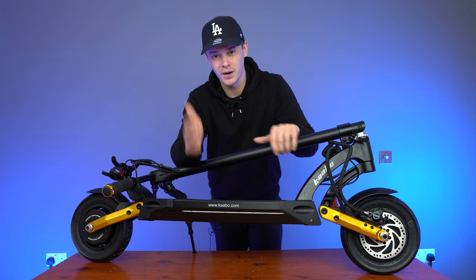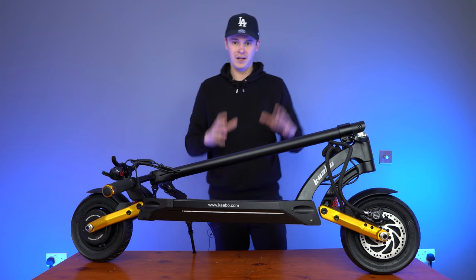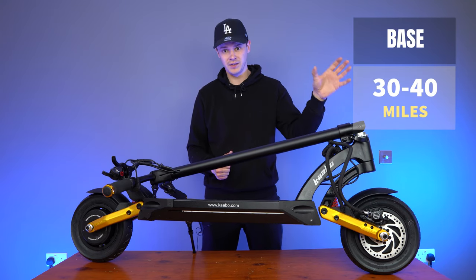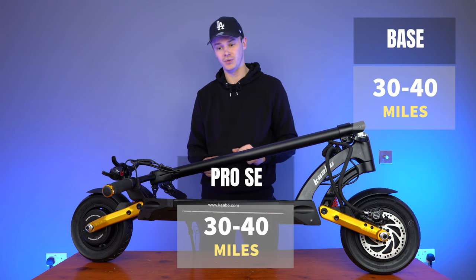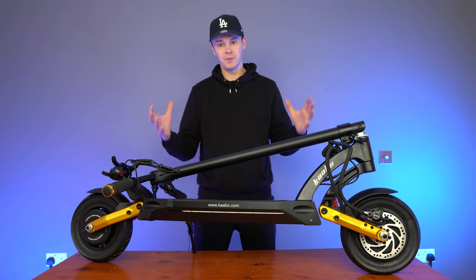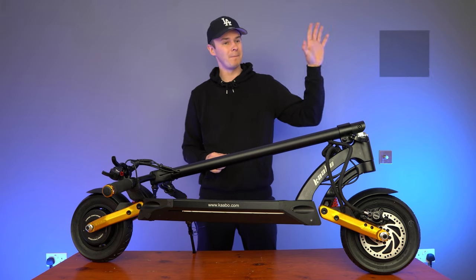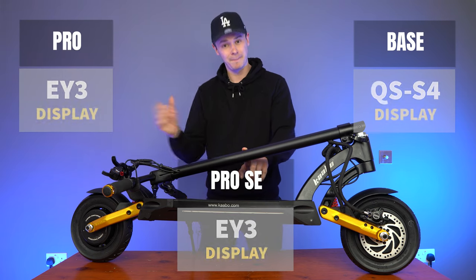Just before we close up the review, I promised to give you an overview of the differences between this scooter and the other Mantis models. Motors are the same across all three. For the battery: the Mantis base has a 17.5 amp battery with Chinese cells, 30 to 40 miles; the Mantis Pro SE has an 18.2 amp battery with LG cells, 30 to 40 miles; the Mantis Pro has a 24.5 amp battery with LG cells, 45 to 55 miles. For the brakes: the Mantis base has semi-hydraulics, while both the Mantis Pro SE and the Mantis Pro have full hydraulics. For the display and trigger throttle: the Mantis base has the QS S4 display, whereas the Mantis Pro SE and Mantis Pro both have the i-mini motors display.